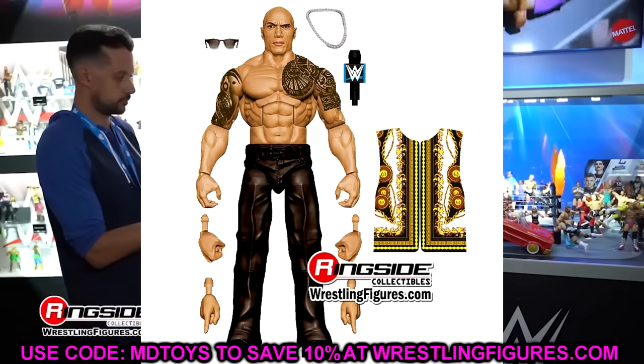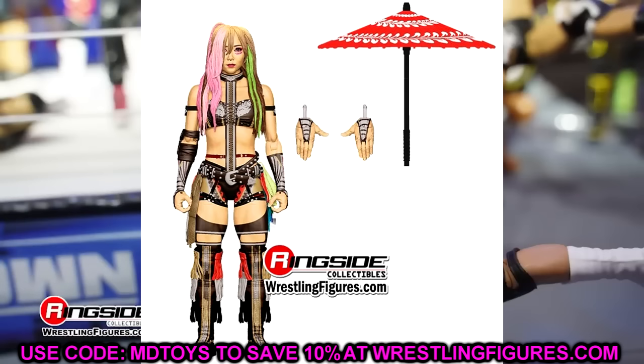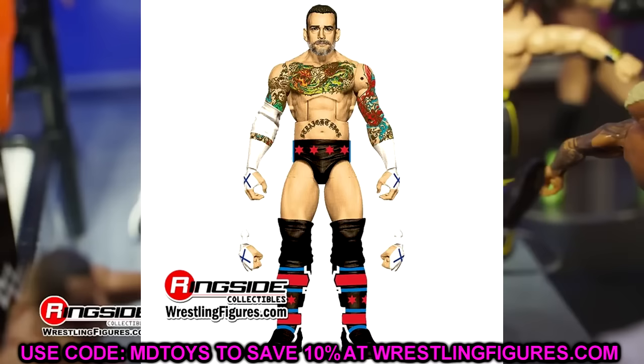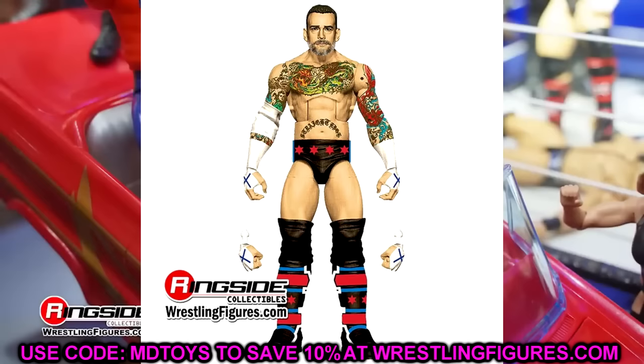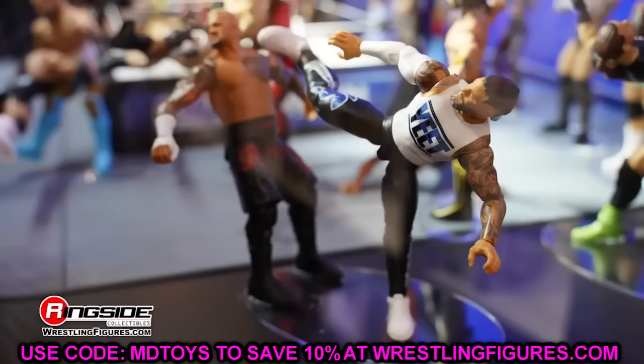If you're a flashback-only collector, you're probably saving some money this wave. I also wanted to mention that my LWO 5-pack should be arriving today — hopefully that review will be up in the morning. Thank you guys so much for watching. Leave all your thoughts on Elite 115 down below — are you skipping the set, passing, or which ones are you purchasing? Huge shoutout to our Patreon members, always appreciate the support. I'll catch you guys in the next video, have a blessed one.